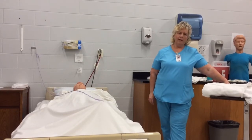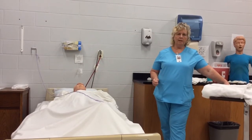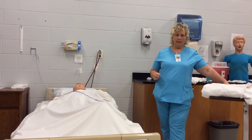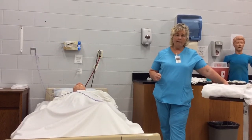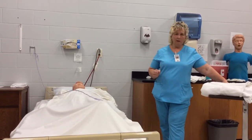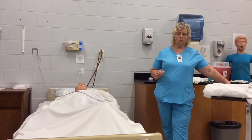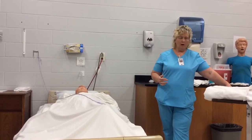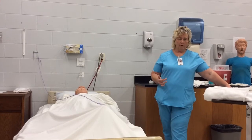Hi, I'm Tammy Johnson. I'm here to demonstrate the skill of dressing and undressing. This is the HEMA technique, which means that one half of the body is paralyzed, so we have to pay very careful attention to your skill book on the steps for putting it on and taking it off correctly.